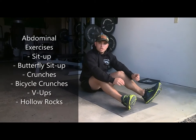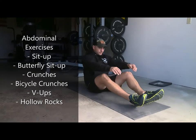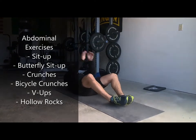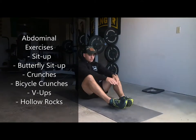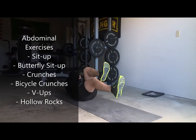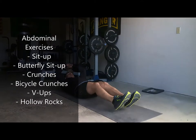I'm going to go through a bunch of different abdominal exercises here. We'll start out with the sit-up — I like to use my hands so that I can keep the intensity up. Then a butterfly sit-up, crunches, bicycle crunches, V-ups, and hollow rocks.